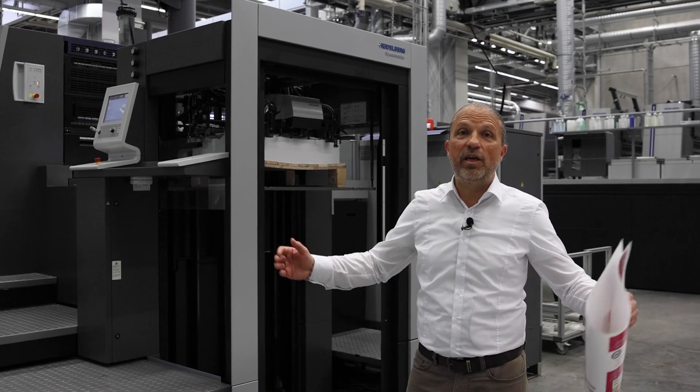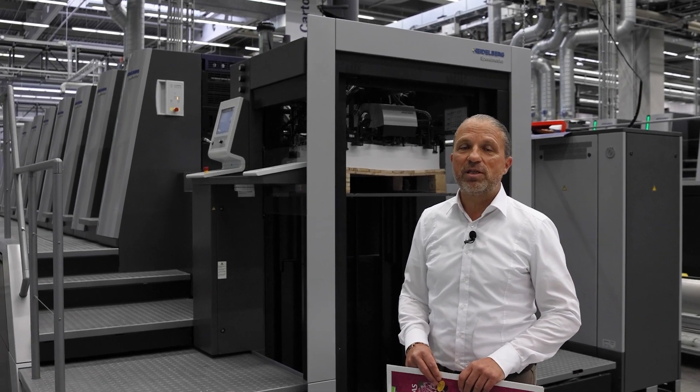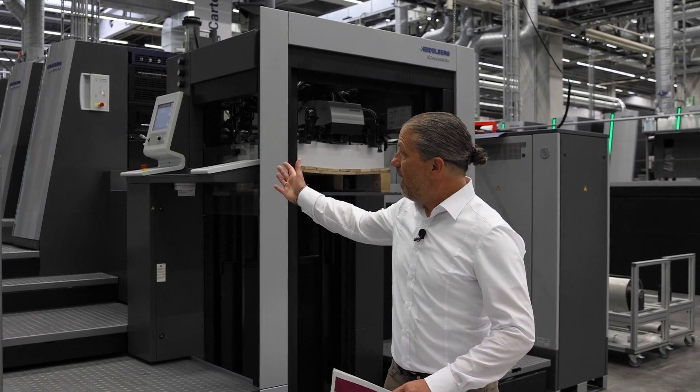Welcome to our PMC here in Wiesloch. My name is Frank Sisser and I'm responsible for the Speedmaster Anikala which you see here in our PMC.